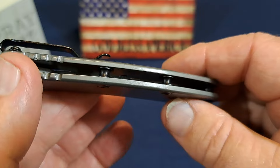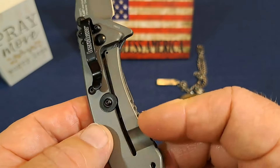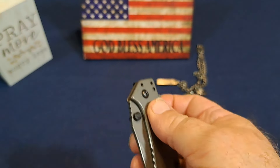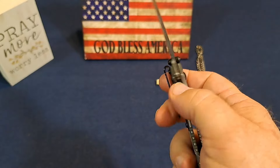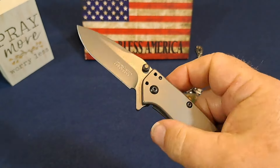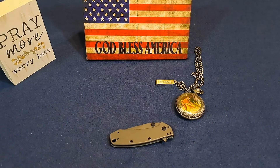There is no skeletonizing. It is a frame lock — you can see right here. Nice frame lock, Hinderer's lock stop prevents over-travel on the lock. It is thumb stud or flipper actuated. It is an assisted opening knife, which is kind of nice. It doesn't stick on you, though I know that's not for everybody.